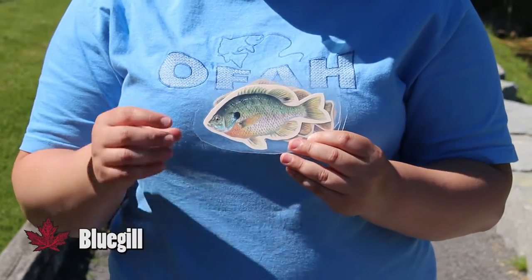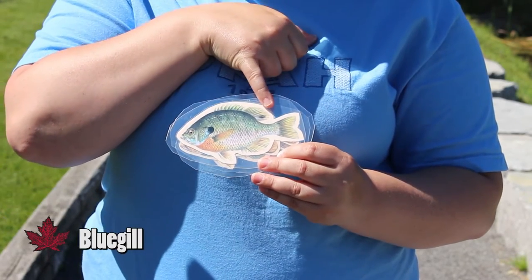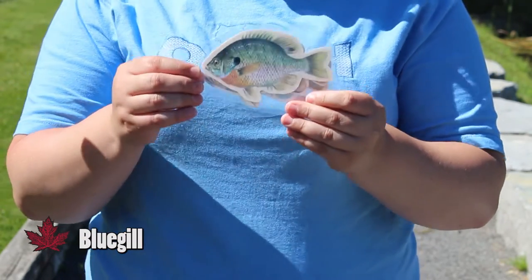Then I have a bluegill here — very blue color and it's got a blue-black spot on its gill plate and it's also got a blue and black spot on its dorsal fin. Overall they're going to be a blue color, similar to a pumpkin seed, but this is a bluegill.